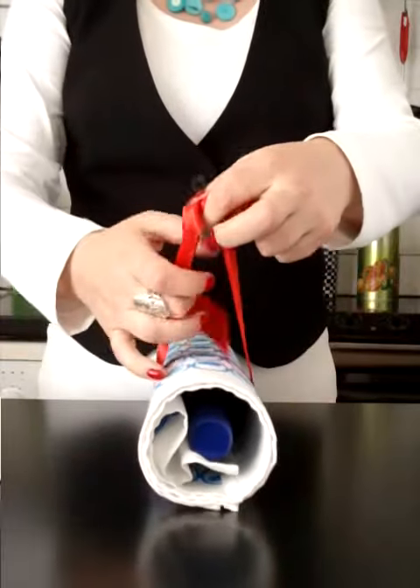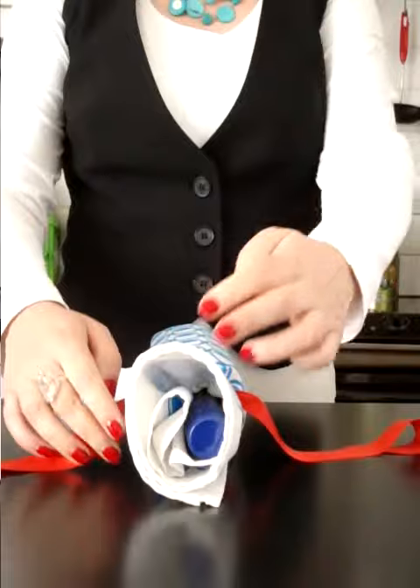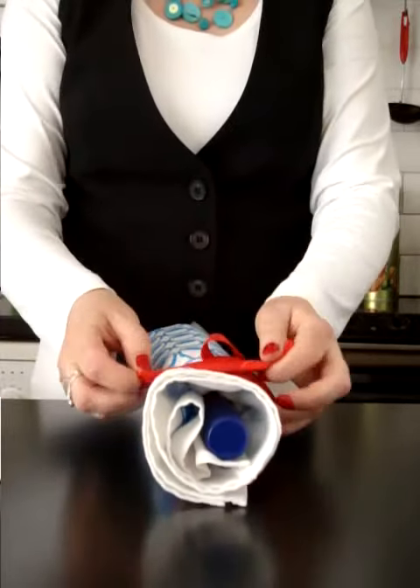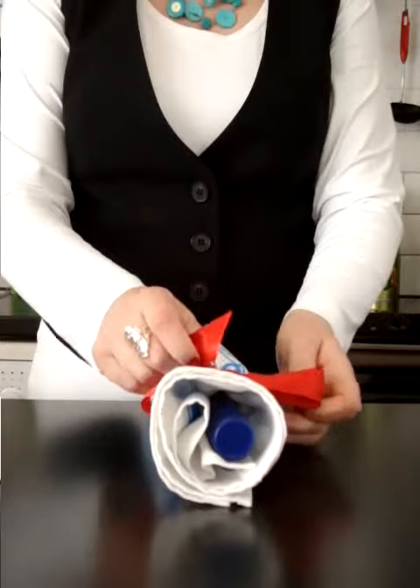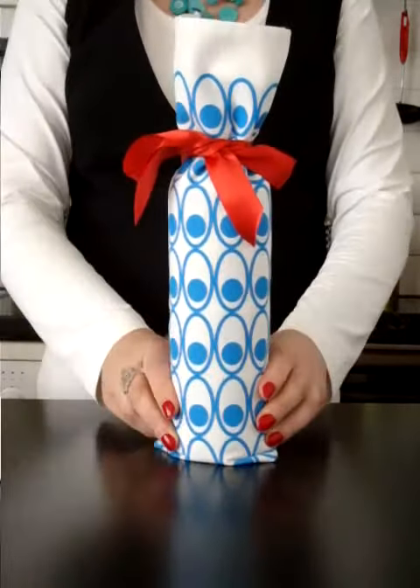...when you get to this point, put the end through one more time and it will hold it tight like that. Then finish off with a bow and there you go.